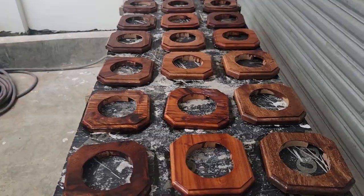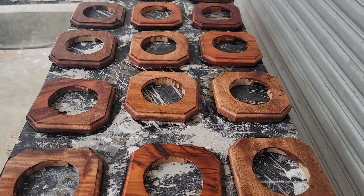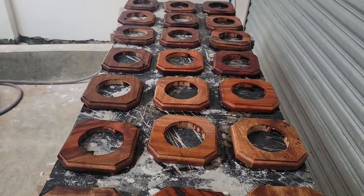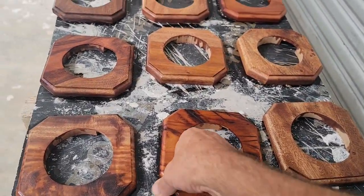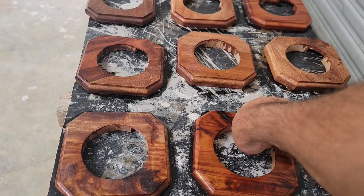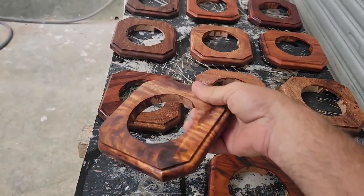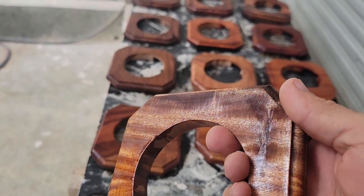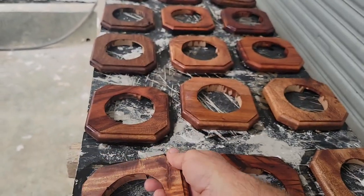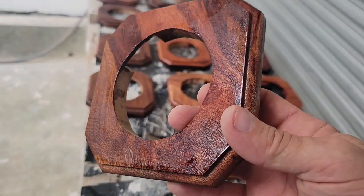One of the things we were working on in the last video is getting the epoxy finish on all of these — this is just part of them, and man, I just think it's beautiful, all that natural wood. Some of them got stuck to the table. He's going to put a second coat on because it absorbed it — probably all of them are going to need a second coat.